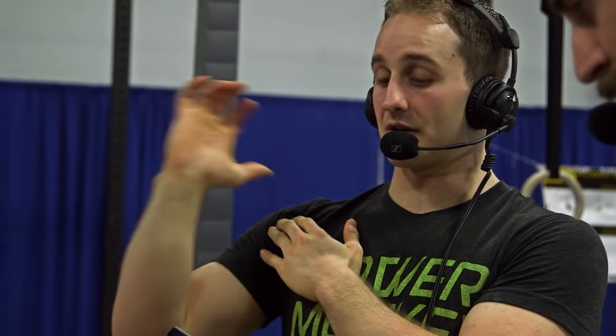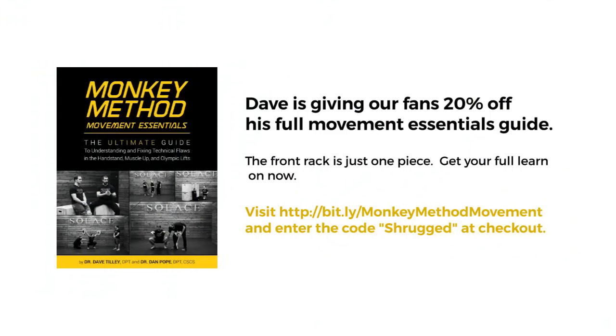For more with Dave, we did a whole podcast with him and Dan — check it out on barbellshrug.com. You can find Dan at fitnesspainfree.com, and you can find me at shiftmovementscience.com. I also work at Champion Physical Therapy in Boston if everyone's in the neck of the woods.